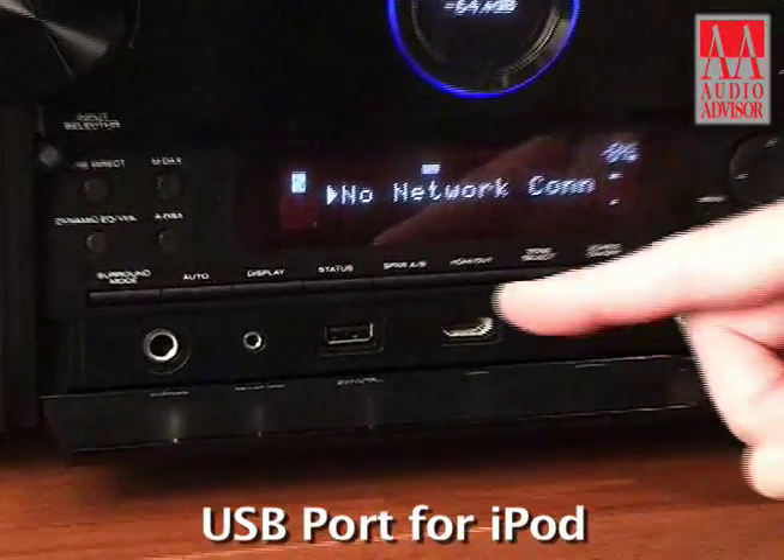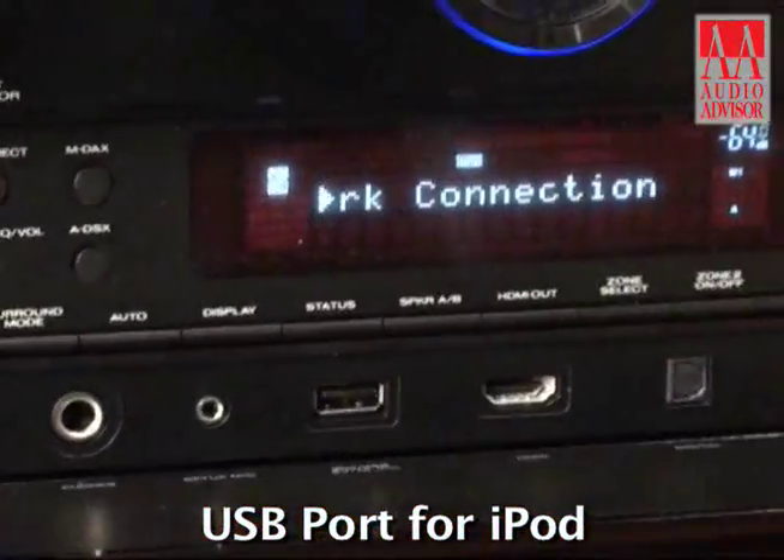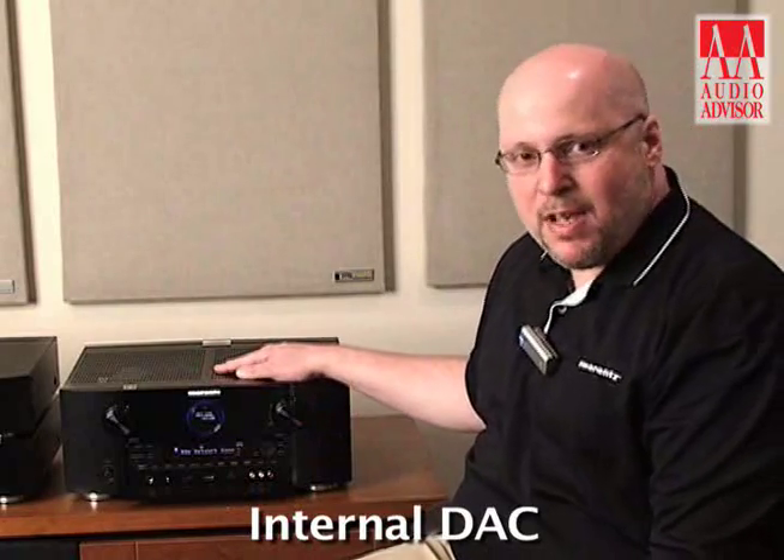There's a whole complement of controls here underneath the panel. I've got a USB port which makes a digital connection with an iPod. So we are doing the decoding of all of your iPod music with the DACs inside the AV7005, so we're going to take a big sonic boost in that regard.